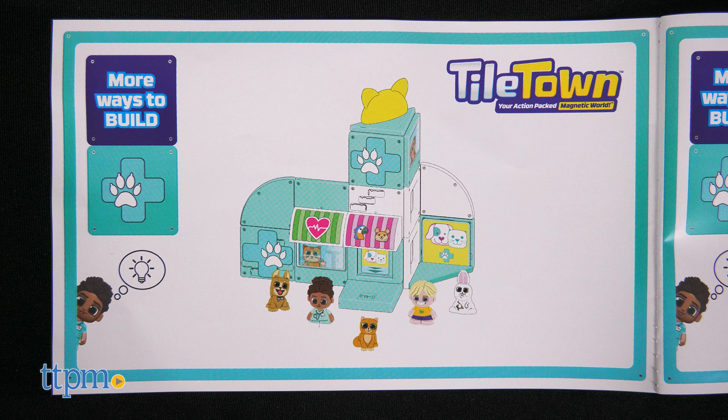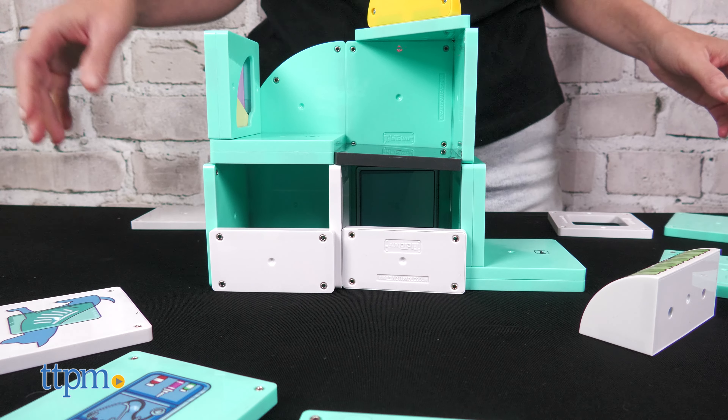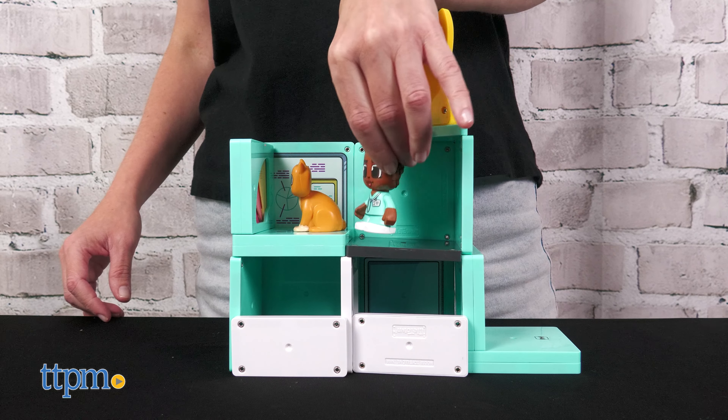Pictures in the back of the instruction booklet show different ways to build, and kids can use their imaginations to build however they want. This is also compatible with other Tile Town construction sets sold separately.